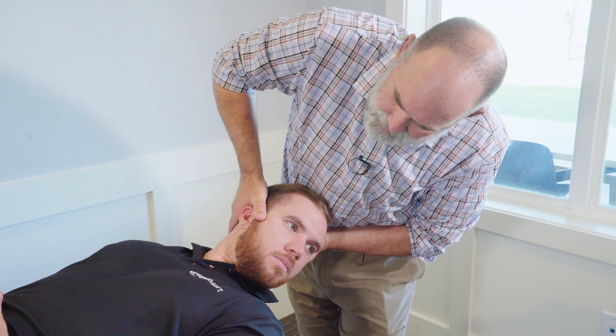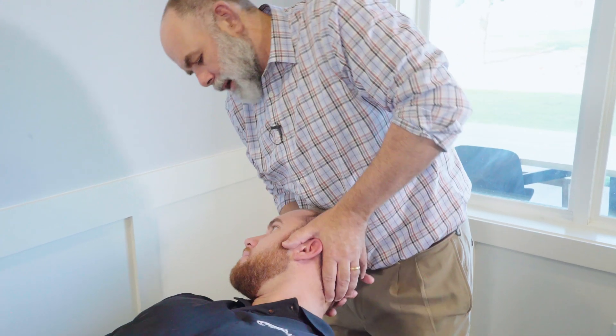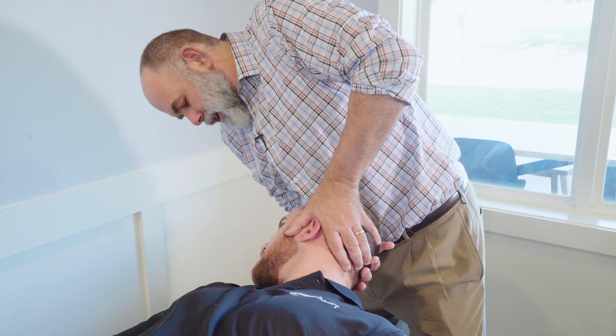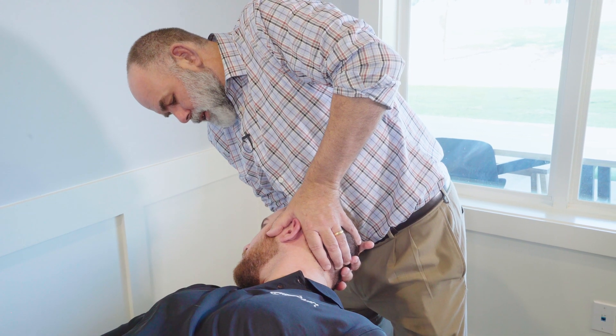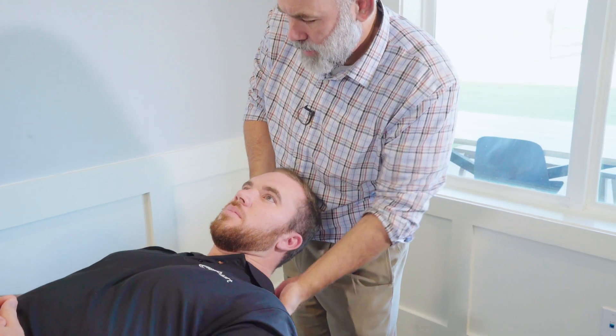After 30 seconds you'll bring them back to midline, then you'll turn their head to the opposite side and again you're looking for involuntary eye movement, and then sit them up.